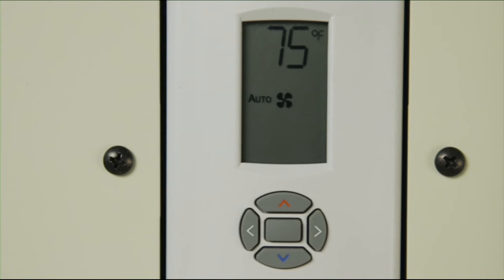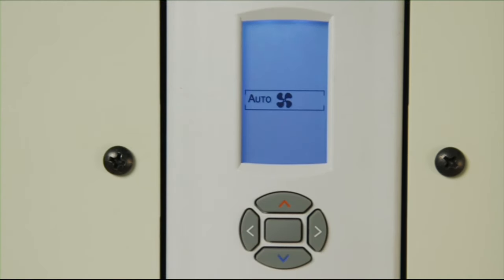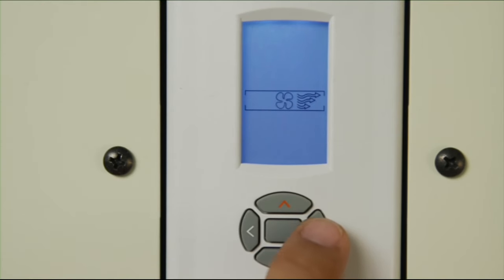We have seen off and auto modes; now let's look at the manual mode. Simply press the center button to enter the fan setting mode. There are five icons which can be selected using the right and left buttons. From left to right, they are: auto, off, and the three manual speeds — low, medium, and high.